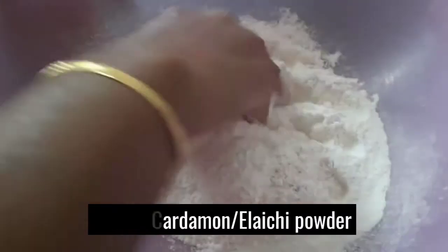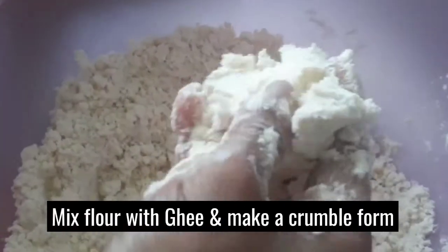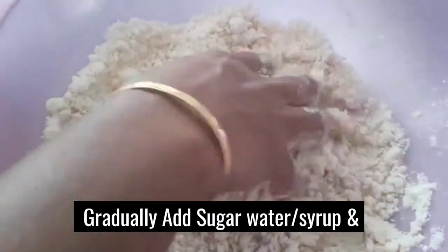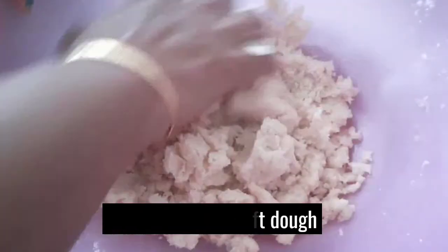I am going to mix the garlic powder. I am going to put the sugar syrup in a tight dough. I am going to put the dough in a tight dough.